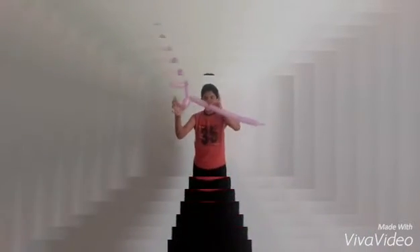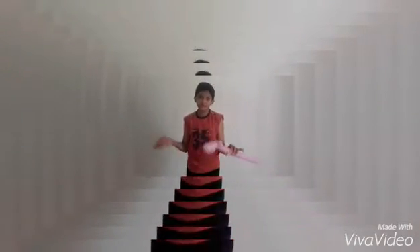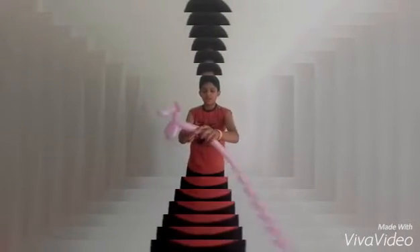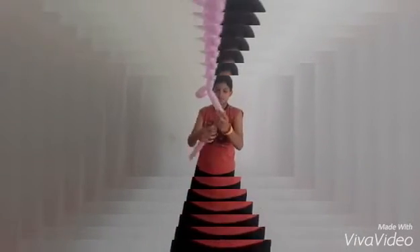So once you have got something like this, you need the body. If you want a long body, take a fold long. If you want a short one, take it short. I just want a medium size one — I think this will be long. So once I have done that, the equivalent length of the legs, so about this much.